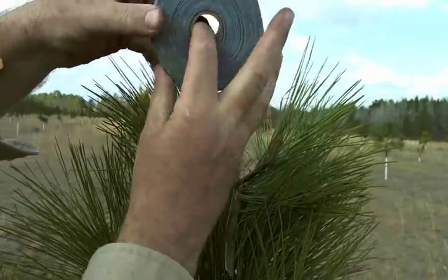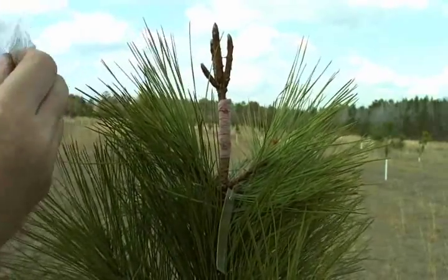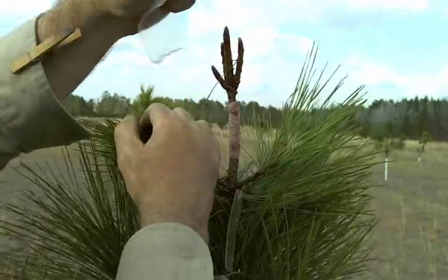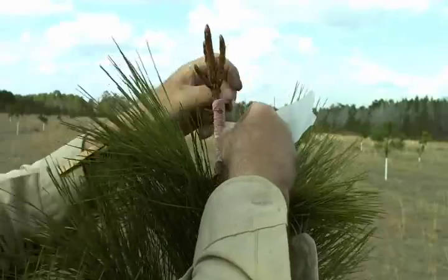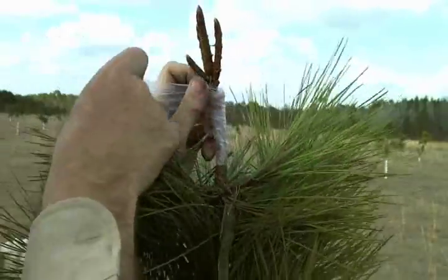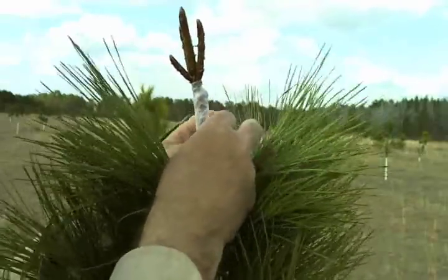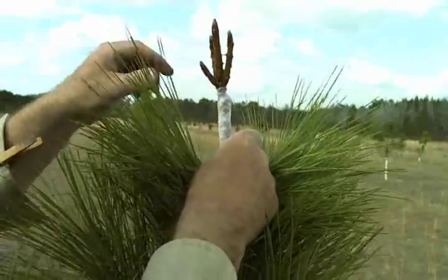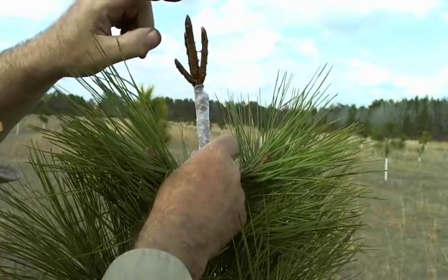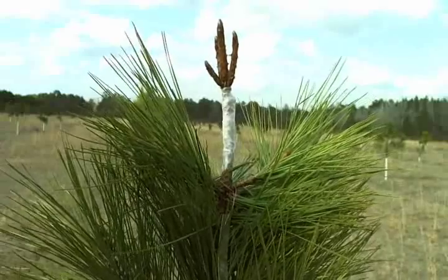There's one more step — we take a roll of parafilm and tear off a piece. Parafilm prevents the graft from desiccating out here in the sun. You just stretch it and wrap, stretch it and wrap, going up to cover the top of the graft, then back down and seal it off. And that's a graft. In about two weeks we'll know whether it's going to take — it'll start growing. This part was dipped in wax to prevent the buds from desiccating. Have a good day.